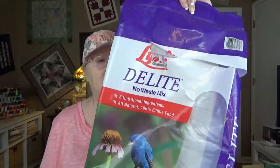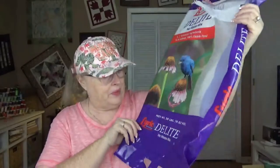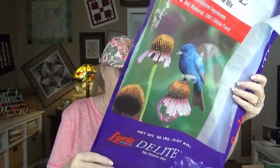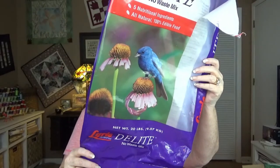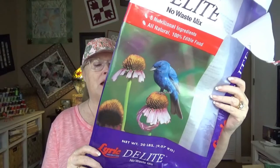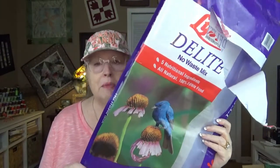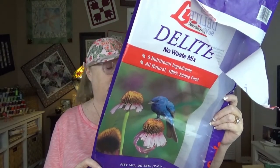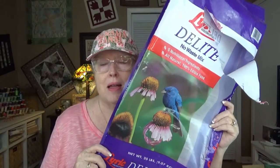The next one is Lyric Delight No Waste Mix. I broke the brand label off here, but it's L-Y-R-I-C. It has five nutritional ingredients — everything in it is 100% edible, it doesn't have a lot of sticks and filler. It contains shelled peanuts, sunflower kernels, pecans, pistachios, and pumpkin seeds. The birds don't seem as crazy about the pumpkin seeds as the others, but that's okay. It says it attracts cardinals, chickadees, finches, jays, nuthatches, titmice, woodpeckers, and more. I've never had a nuthatch eat from my feeders in Florida — I've seen them on the trees but never at the feeder, though I think I did see them at feeders in Alaska.